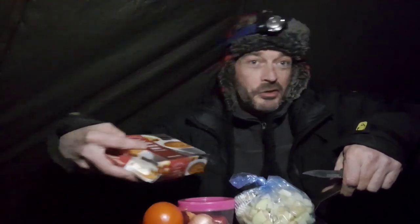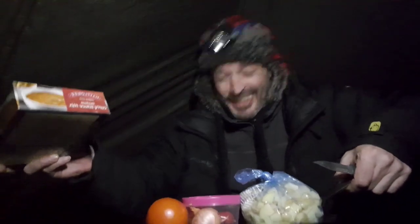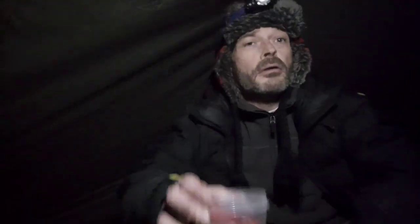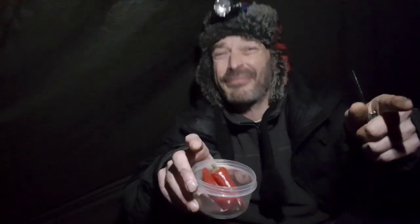We'll fry all this up first, boil the water up for the curry sauce, pour it all on, and then jobs are good. Stay tuned. Almost forgot — a couple of chillies as well, just to add that wee bit of kick to it. Oh yeah.